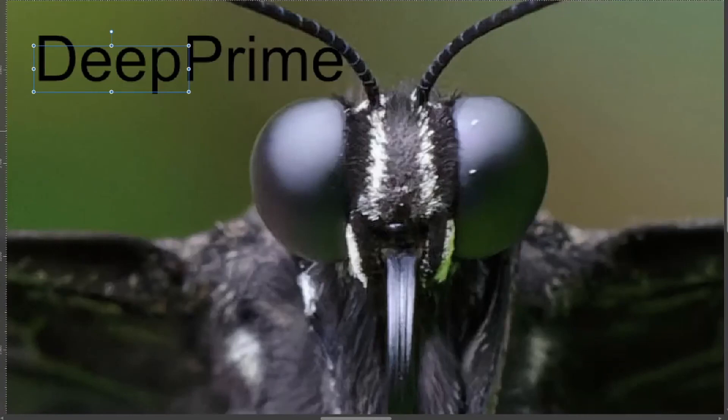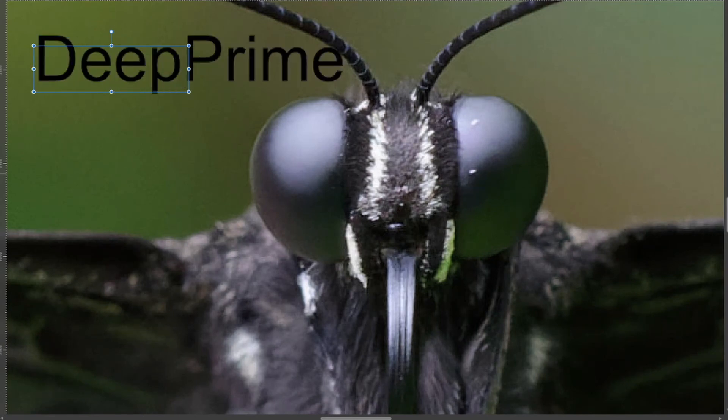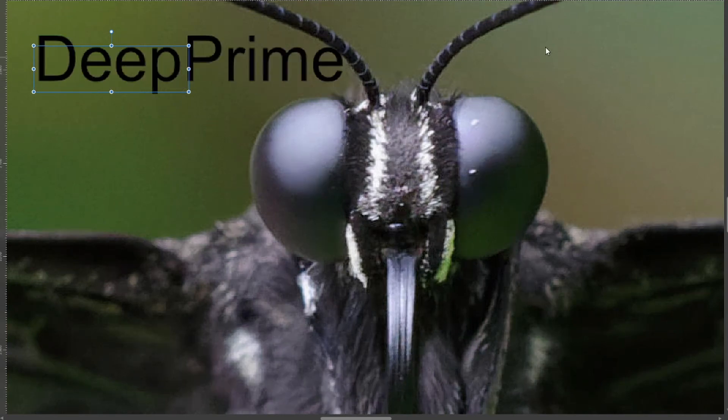Now looking at the butterfly — this is Deep Prime on, and this is off. Toggling Deep Prime on and off, you'll notice around the antenna it's definitely making a significant difference to the amount of noise in the image. I think this example is quite clear. This is at about 200% zoom, so it is zoomed in a fair bit, but it does show the difference well.